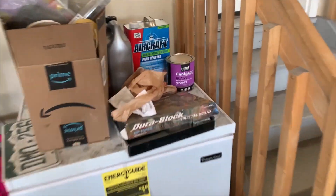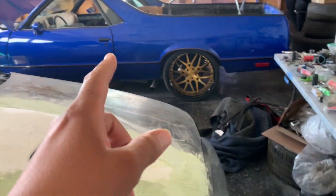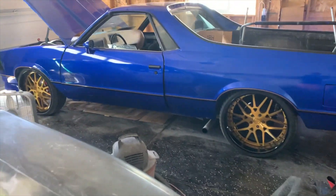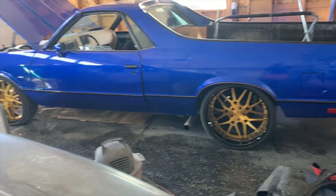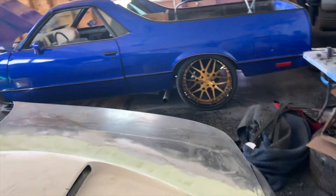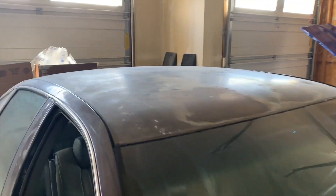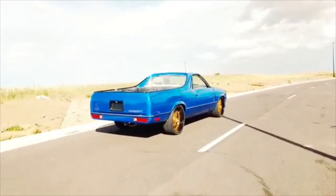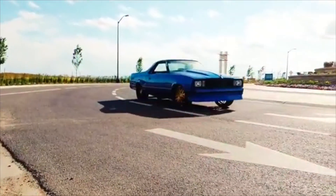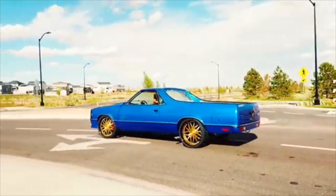I've got my aircraft paint stripper right here. I used it on the El Camino and it worked well on top, but on the side it was hard to pour it on. So I'm only going to use this on the top of the car because that's the only place that needs to go down to bare metal.